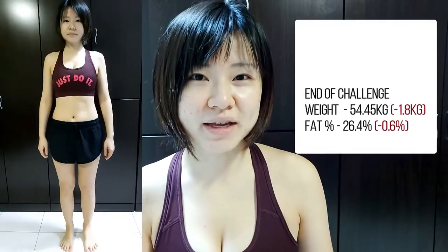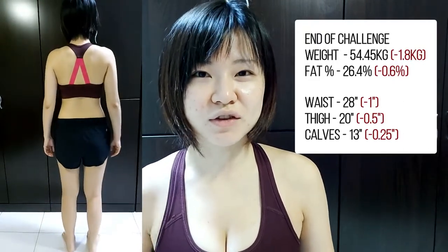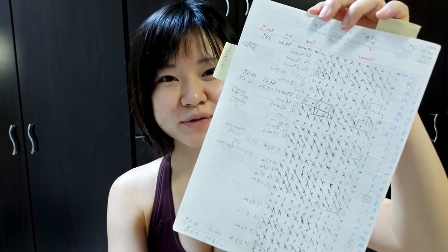Let's head over to check out my before-and-after images and measurements. From the start of this challenge to now, I have lost 1.8kg and 0.6% body fat mass. My overall body measurements — waist, inner thighs, and calves — changed by a total of 1.75 inches. I'm really happy that I did this challenge and have seen good improvements. I feel better and I don't get crazily tired after doing the skipping exercise. This is how I tracked my skipping, weight, and timing throughout the 30 days. I can see that I took some rest in between each week, and overall out of 30 days I completed 20 sessions of the 1,000 skips.